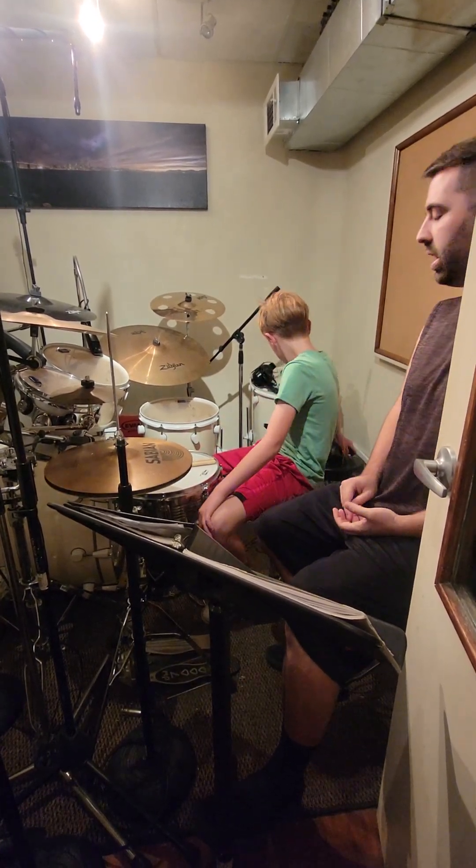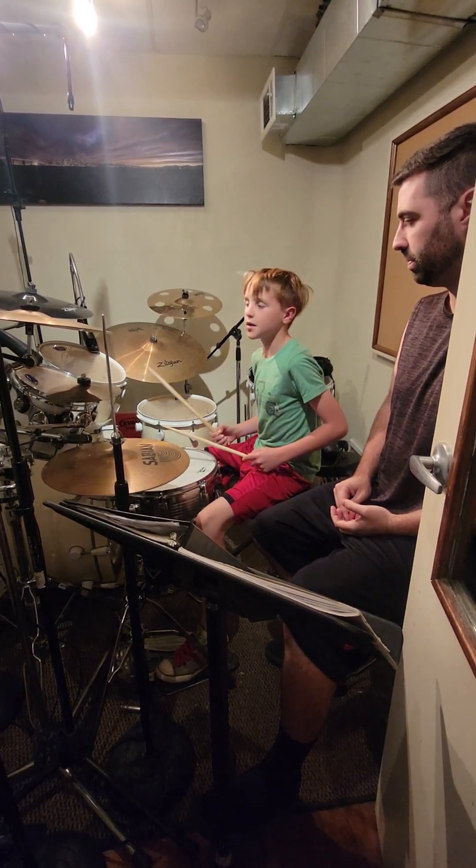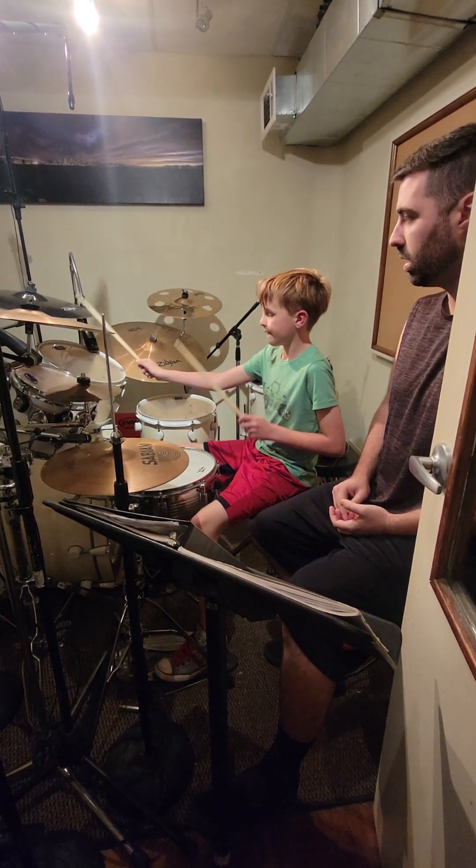Alrighty, before you put your headset on, let me just hear the different fills you worked on. I'm gonna go with the normal one first.